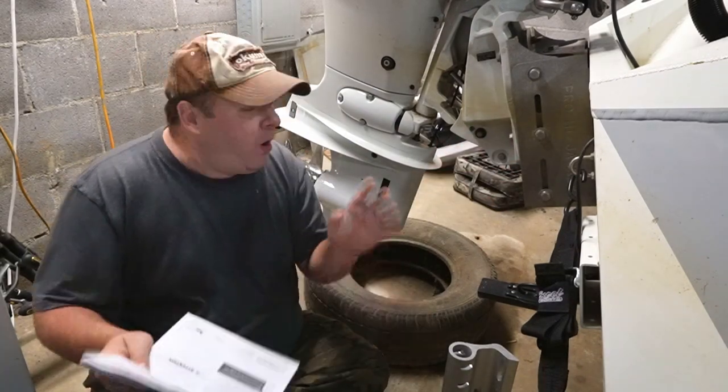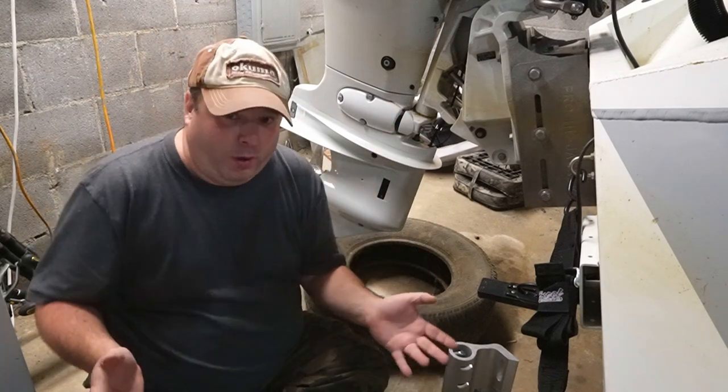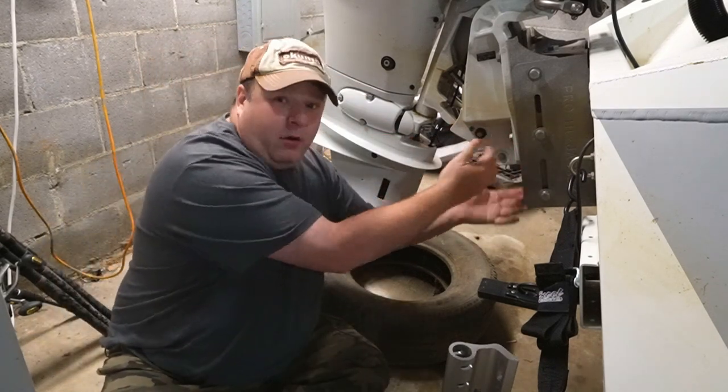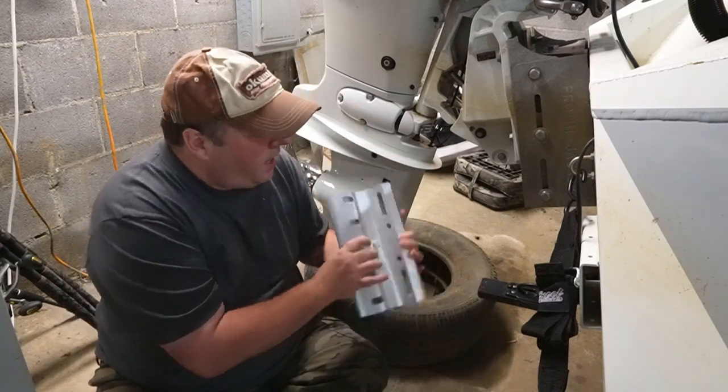Talking about that YouTube video, I'm going to do some things that he corrected as he was going. The first thing he did — he ended up taking all of his bolts out, and when you do that this gets out of alignment. So how am I going to do it? One bolt at a time.